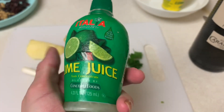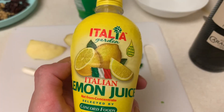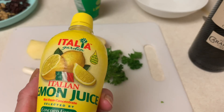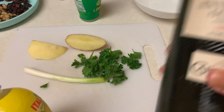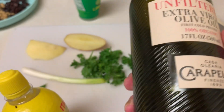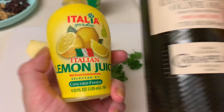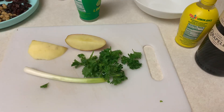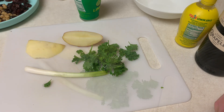I have lime juice, although the recipe calls for lemon juice. You mix a couple tablespoons of lemon juice with some olive oil — I'm using unfiltered extra virgin olive oil, but any kind works. Mix the lemon and olive oil together, then add salt and pepper to taste. You want to make it the way you like it; this is a very forgiving recipe.